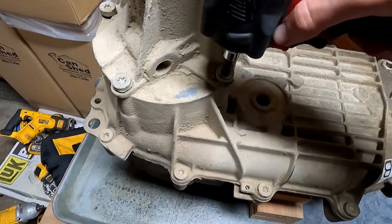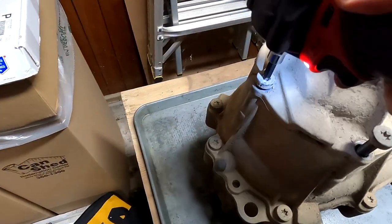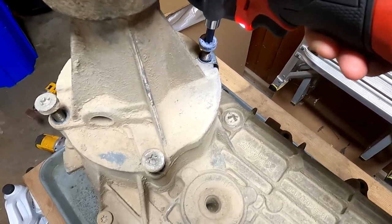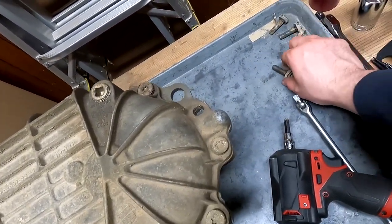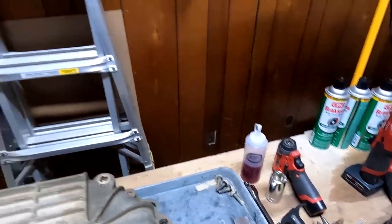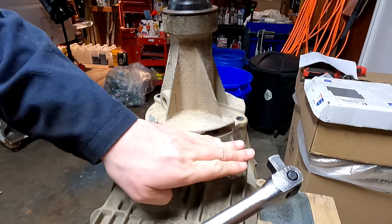Now that we've got those broken loose, there's really no fear of using an impact on them. Go ahead and take these out and set them to the side. I believe all of these T50 bolts are the same length, so I don't have any issue with just throwing them all in one spot. Now what we're going to do is take our breaker bar and go up underneath the pry bosses and torque it that way to sort of bust off the RTV.